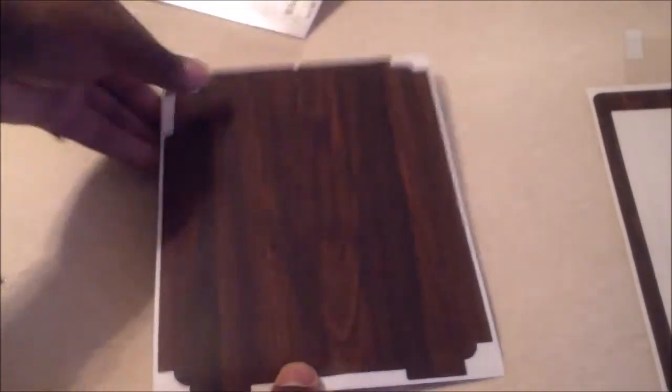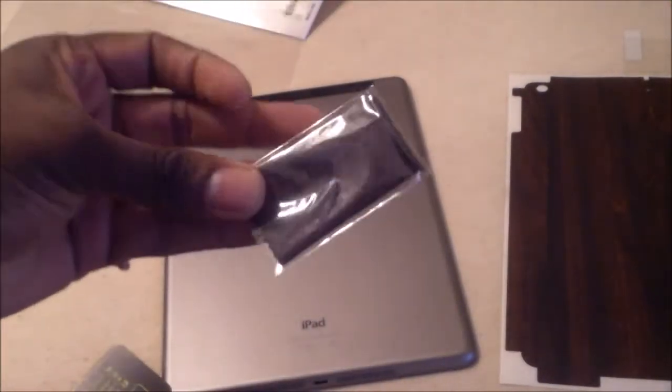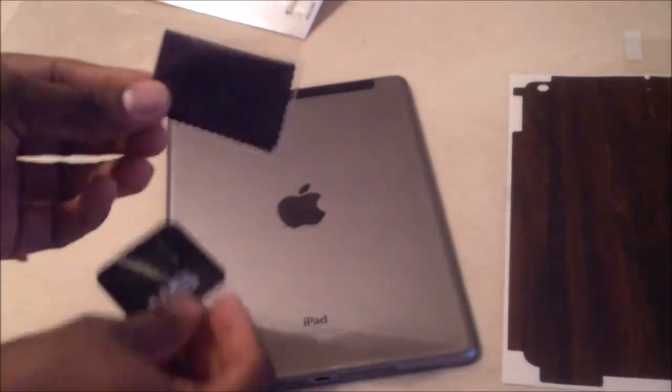We've got a screen protector, because you've got to have the front protected. It will go right in the center like so. And then you've got the sides, and they've even got the cutout for the sensors up top — I think that's a really nice thing. You get the back, which fully covers the iPad. It leaves the opening for the camera, the mic, everything. This is going to be a really nice wrap. You've got your authentication card right here — you can scan that — and the Slick Wraps soft bag to clean up your device before using.